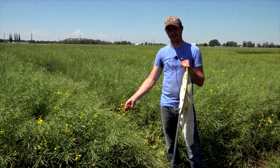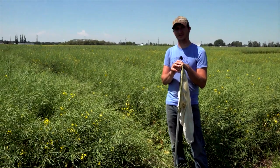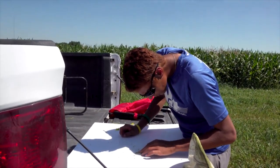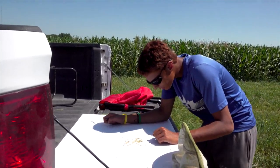Diamondback moths are a problem because early on they can eat the leaves, and if you have too many of them they can defoliate the crop. Later on, the larvae can eat the flowers and totally destroy them, and that's what really impacts the yield.